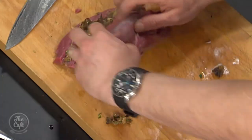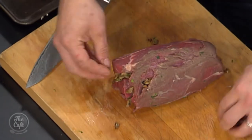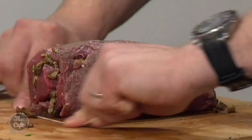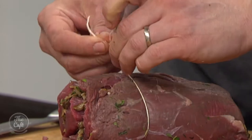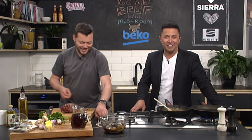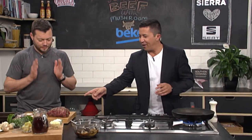So we'll just roll it up — look at that, brilliant! Then we're just going to tie it and make sure it all sits there. There's no special technique, just tie it like a pair of shoelaces. Easy done. Mark, you've tied that up well — we are ready to go, look at that.